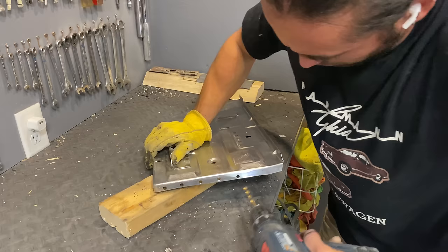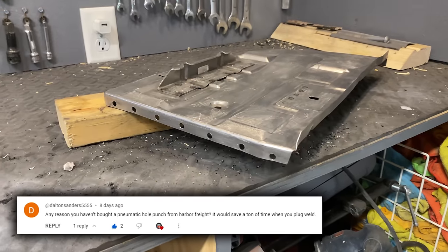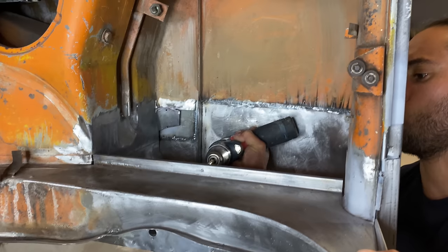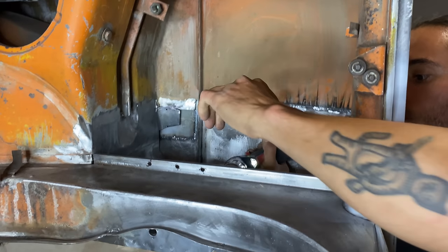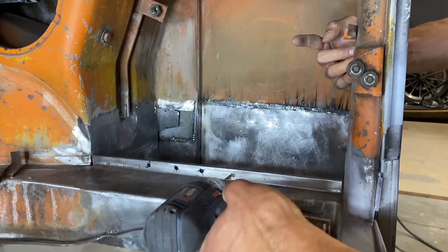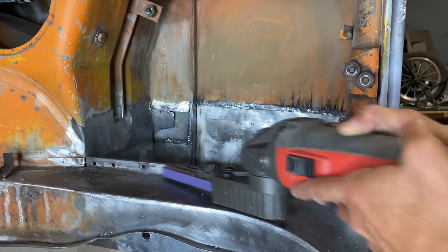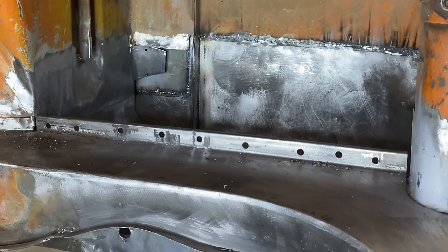Drilling out all these spot welds is a pain and kind of a waste of time. Like Dalton Sanders 5555 said, why haven't I gotten one of those hole punch tools from Harbor Freight? The answer is I don't know — I definitely should have gotten one by now. If you have any tool suggestions, make sure to leave them in the comments down below, as leaving a comment does help me in the algorithm. And don't forget to like the video.